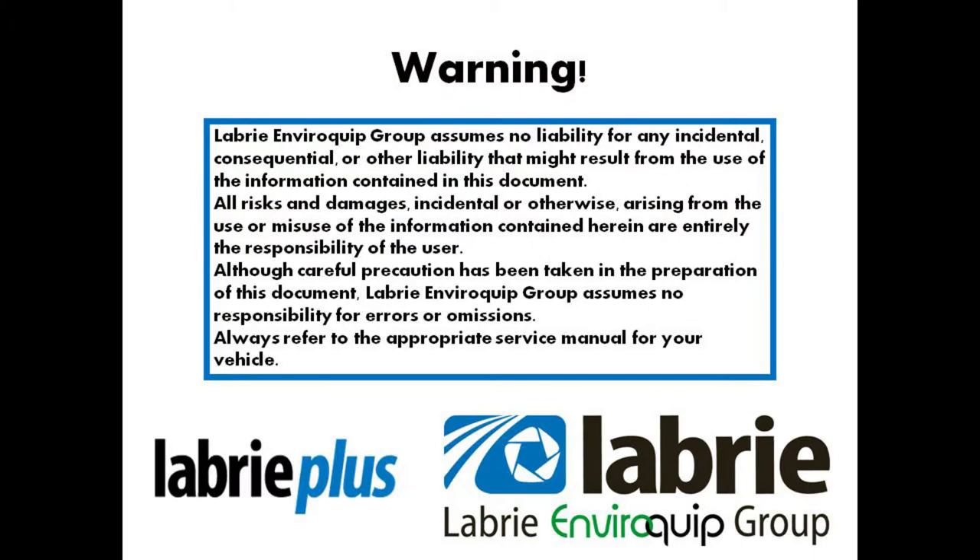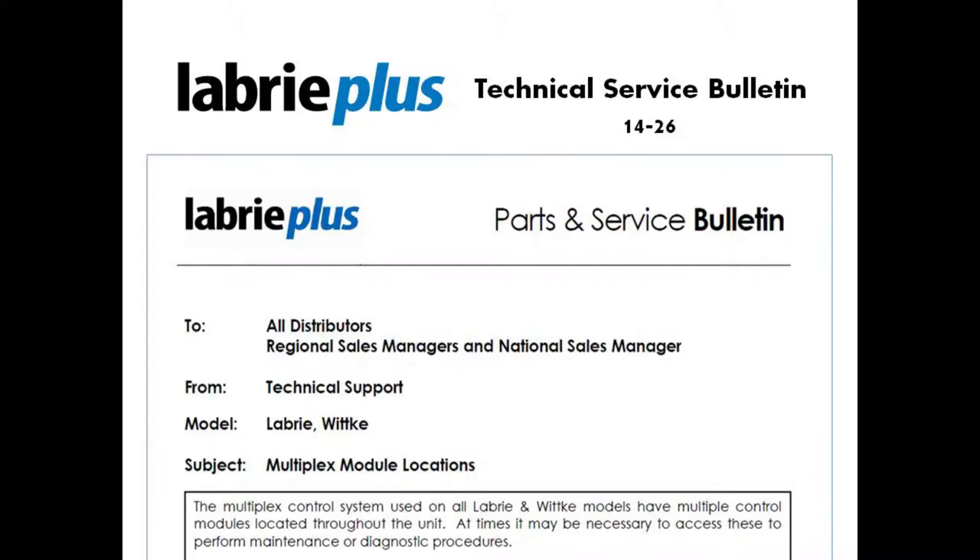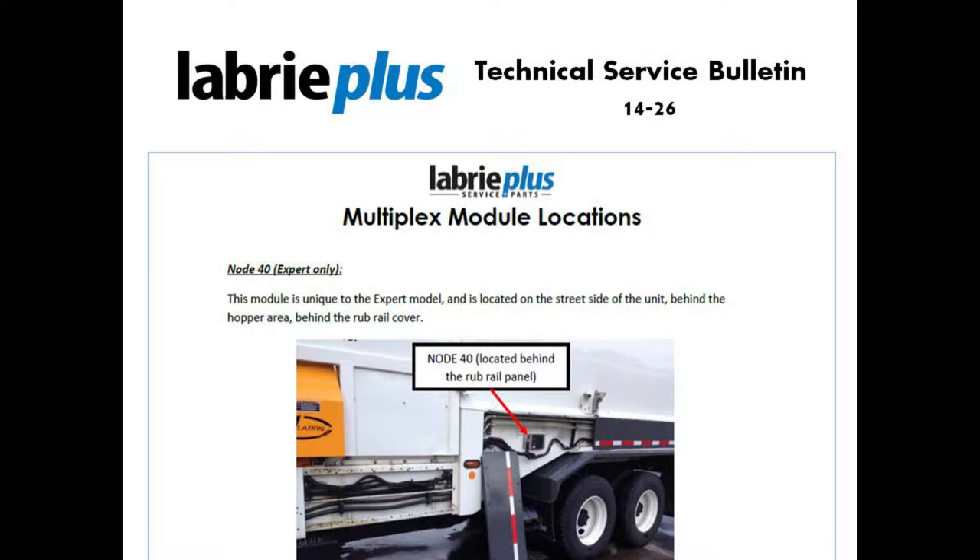Hello, this is Nathaniel Frank, Field Service Project Manager for Labrie+. Today we're going to talk about the Witke Labrie Multiplex system and its corresponding module location. Please refer to Labrie Technical Service Bulletin 14-26 for further information.